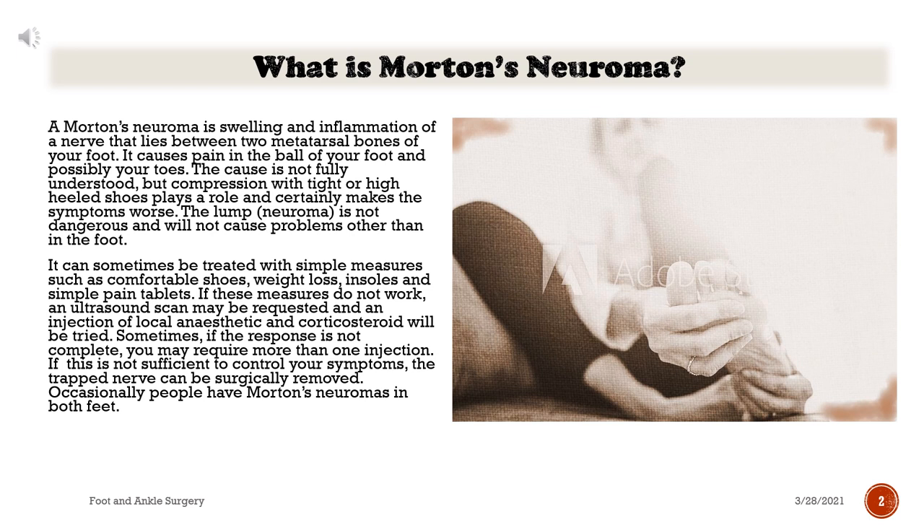What is Morton's Neuroma? A Morton's Neuroma is swelling and inflammation of a nerve that lies between two metatarsal bones of your foot. It causes pain in the ball of your foot and possibly your toes. The cause is not fully understood, but compression with tight or high-heeled shoes plays a role and certainly makes the symptoms worse. The lump is not dangerous and will not cause problems other than in the foot.